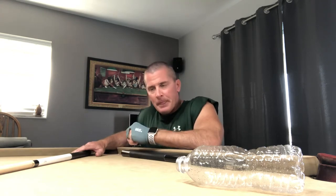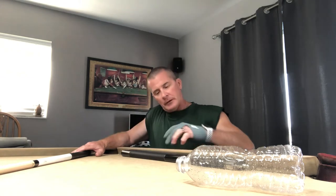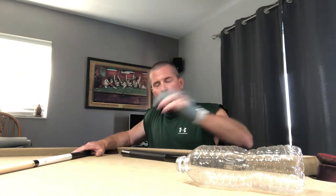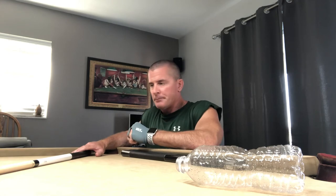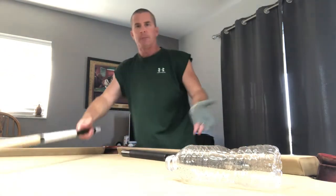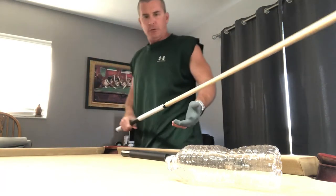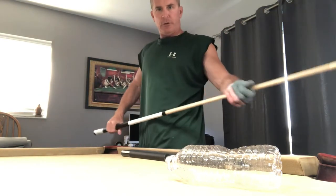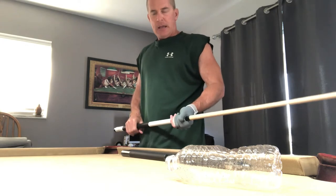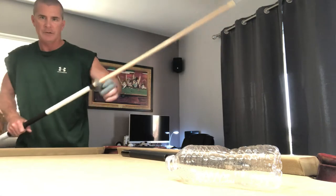You may need a book or something to raise the height of the rail to really practice this effectively. But what we want to do is, as you can see, I have a water bottle here — this was an ingenious idea. So to make sure we're in stroke, I recommend using all the bridges that you use in all situations, and practice keeping your stroke in stroke.